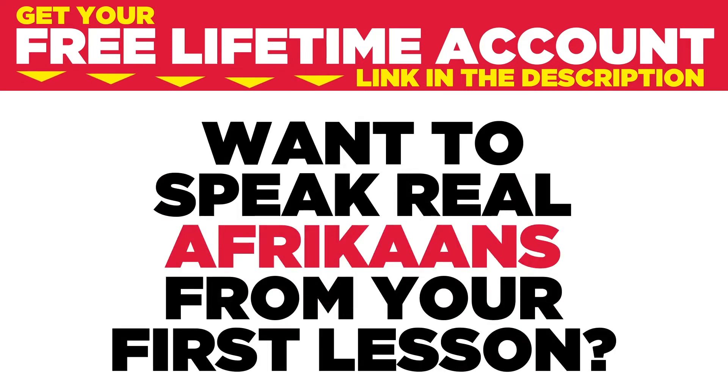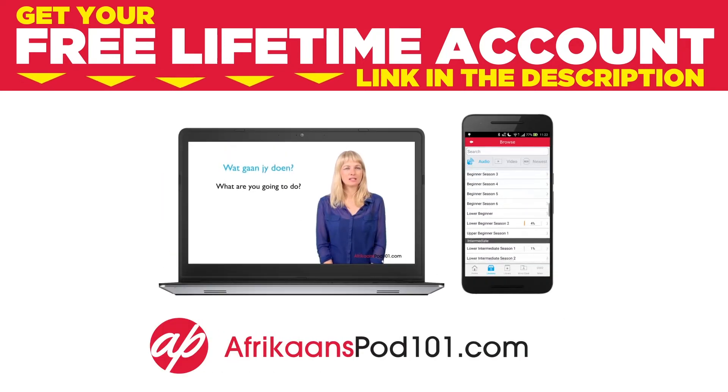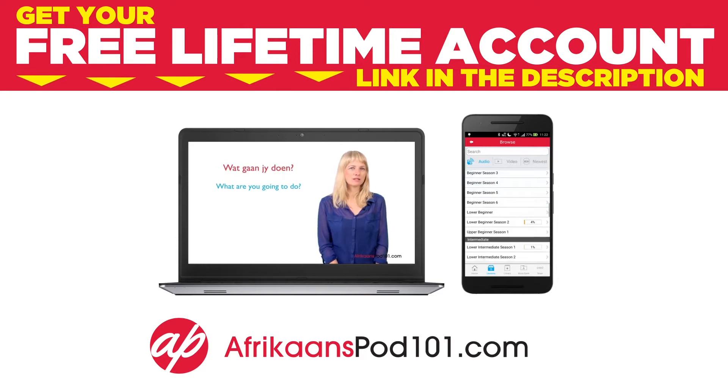Want to speak real Afrikaans from your first lesson? Sign up for your free lifetime account at afrikaanspod101.com.